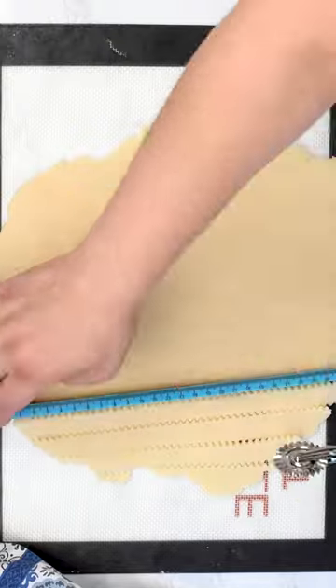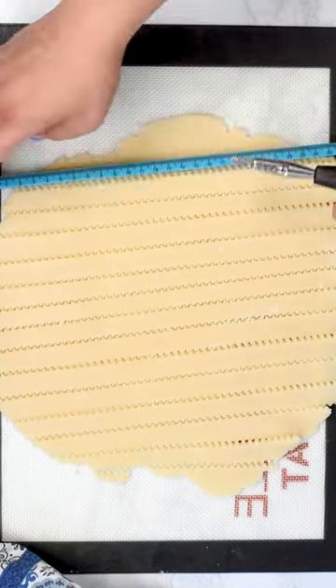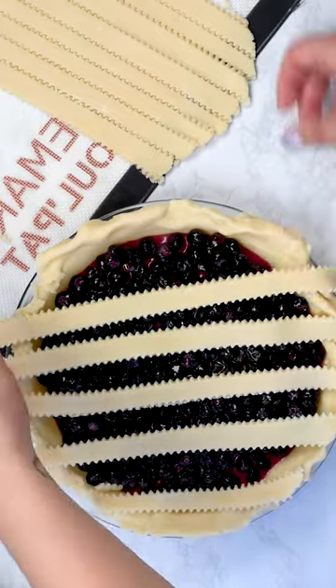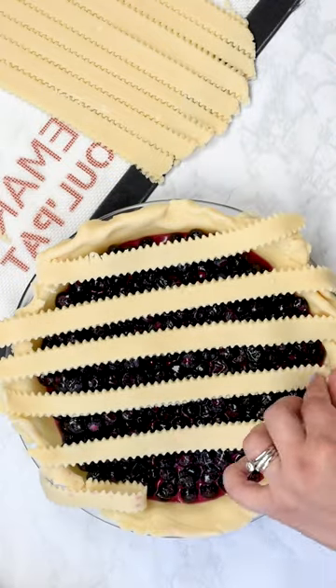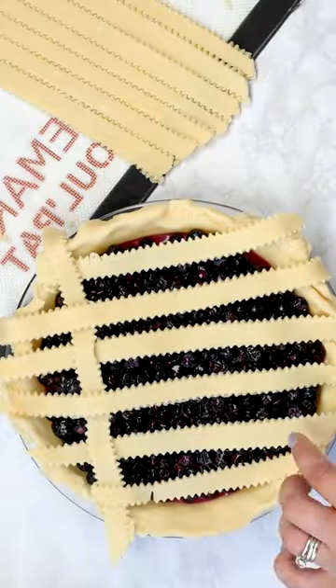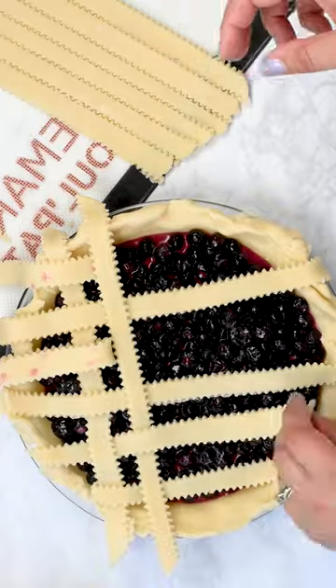Once your crust is rolled out, you're going to cut one inch slits — I'm using a pastry wheel for that and a ruler. Then place every other one on your pie, leaving space in between, fold back every other one and put one the opposite way — so perpendicular — fold it back and then do the opposite.